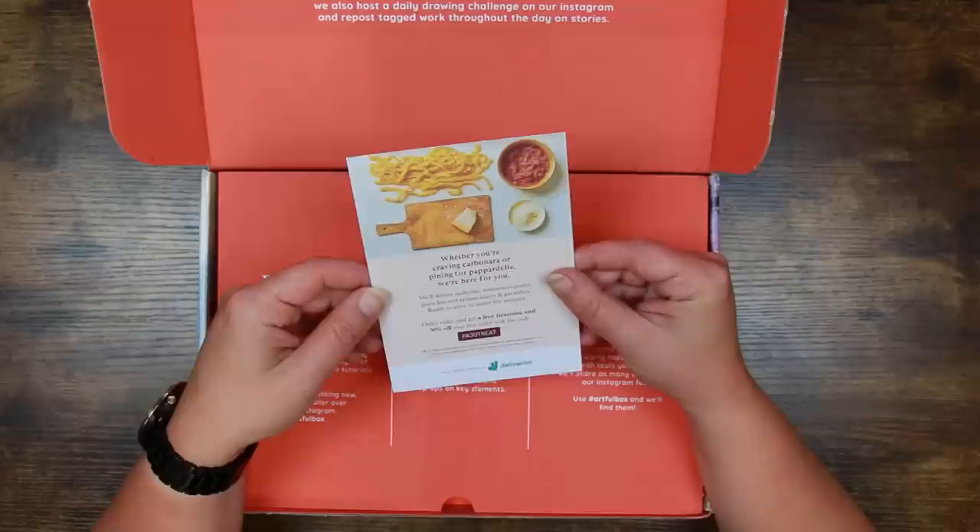I'm loving the cover of this box — sometimes this gives us an indication of what's inside, and it looks to me like it might be pastels or pastel pencils. Inside the cover at Pasta Evangelists...